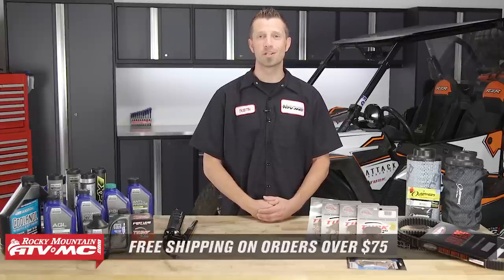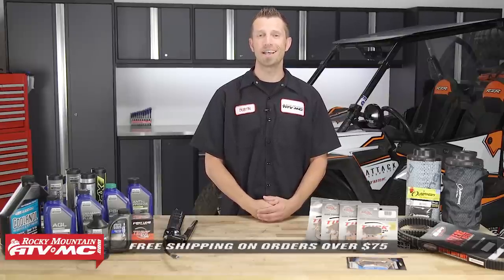And that's it — those are our top five UTV maintenance tips. When it comes to finding all the right products for your machine, you can find everything you need at RockyMountainATVMC.com, where we have the largest selection of parts, apparel, and accessories for your ATV, UTV, and motorcycle. Remember, any order over $75 ships for free. Don't forget to subscribe to our YouTube channel for more product spotlights, how-to's, and top fives. I'm Dustin with Rocky Mountain — thanks for watching and keep the wrenches turning.